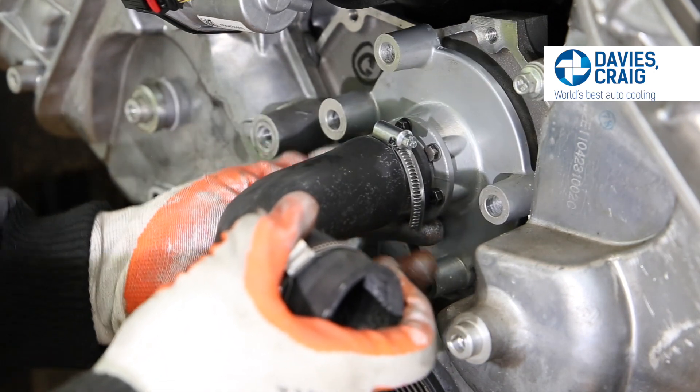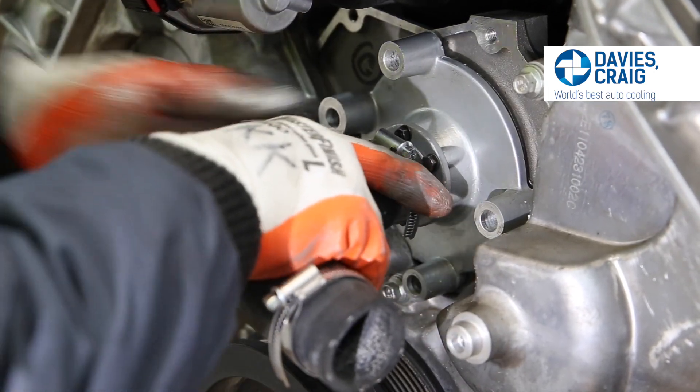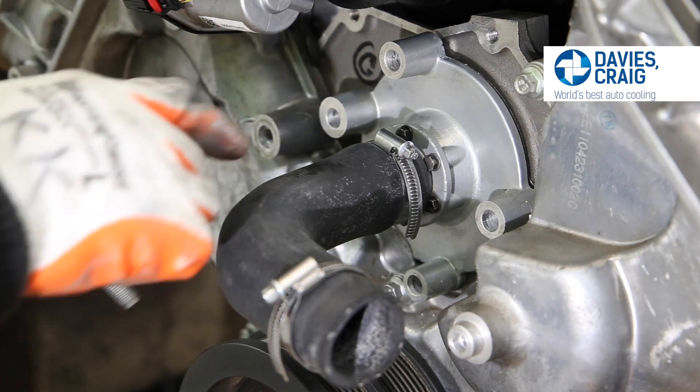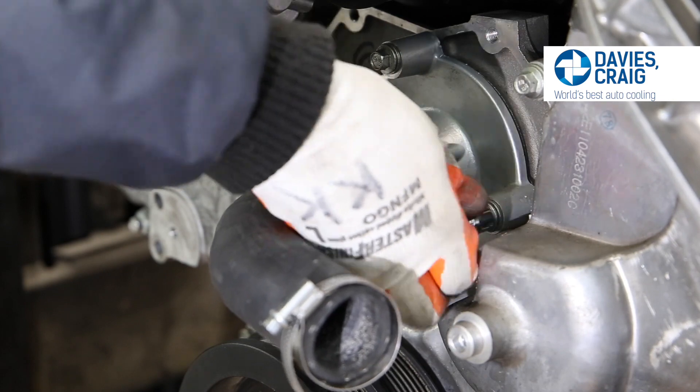Slide the Coyote adapter plate assembly into the open profile on the engine block, ensuring the large O-ring sits in its groove and the mounting holes align with those on the engine block. Secure the plate in place with the existing hardware.